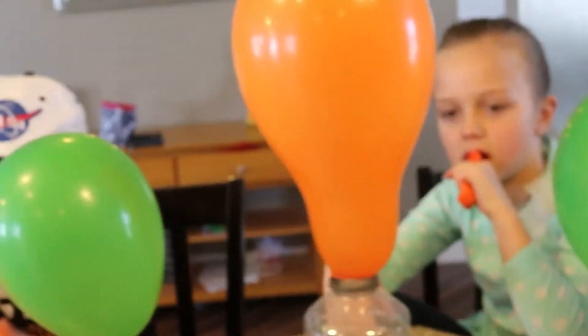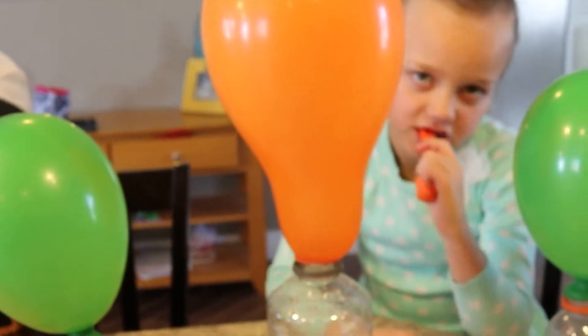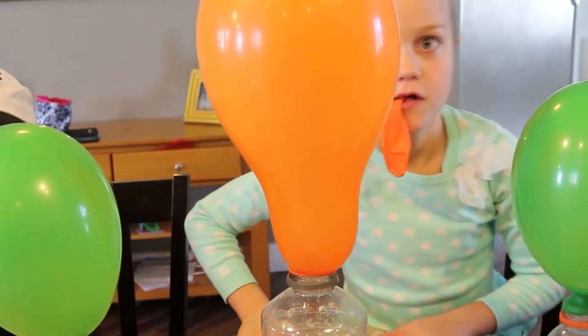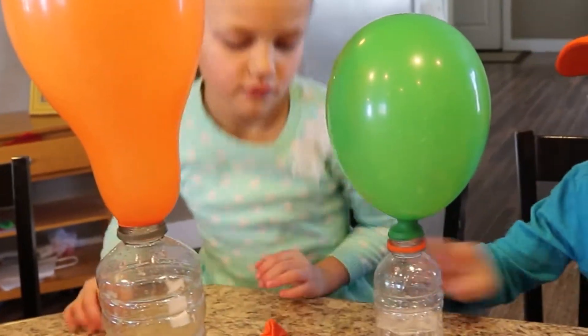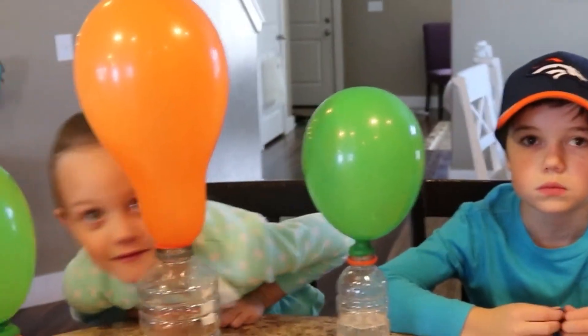So, how this works: the baking soda and vinegar create an acid-base reaction, and the two chemicals work together to create a gas — carbon dioxide. Gases need a lot of room to spread out, and the carbon dioxide starts to fill the bottle, and then it moves up to inflate the balloon.